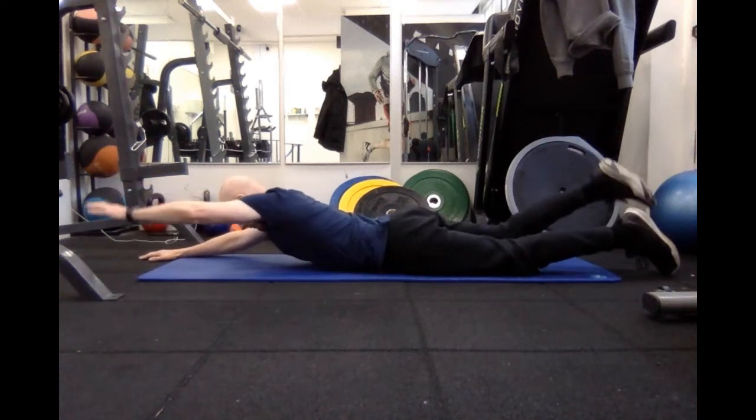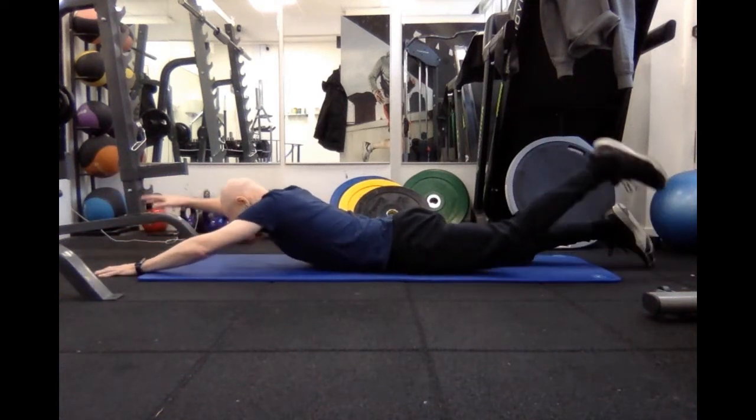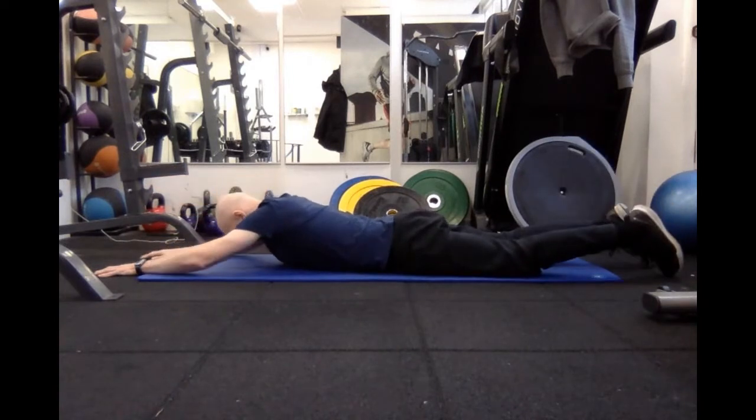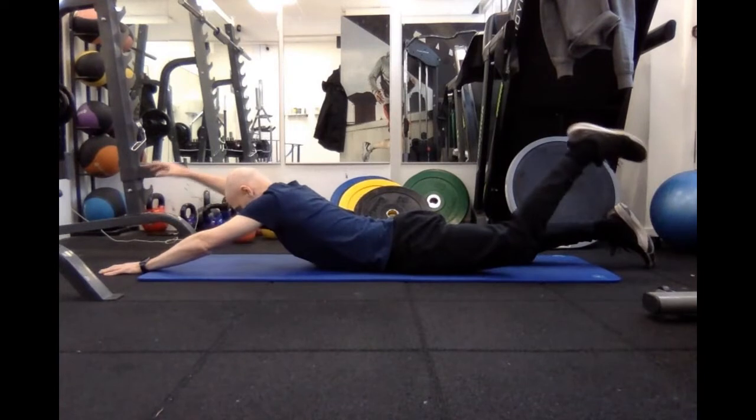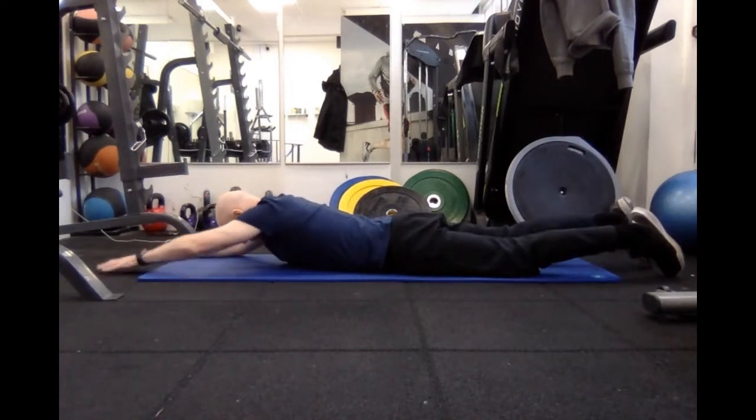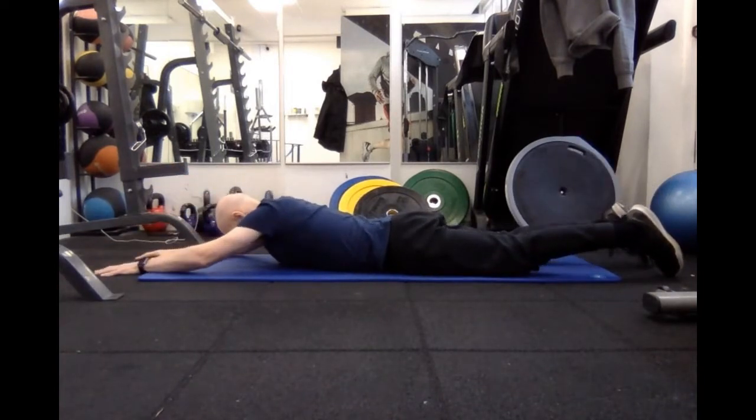This is called the swimming exercise, which is a Pilates mat-based exercise. The first version of it is a nice slow movement. You breathe out as you lift the arm and the opposite leg, and you breathe in as you lower them back down.